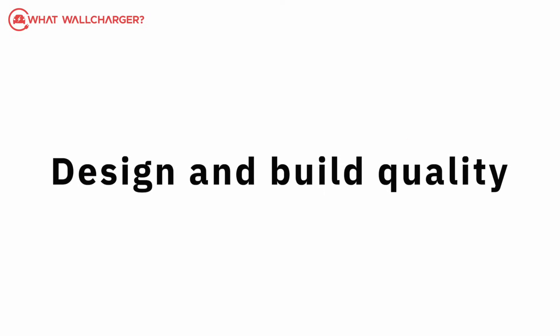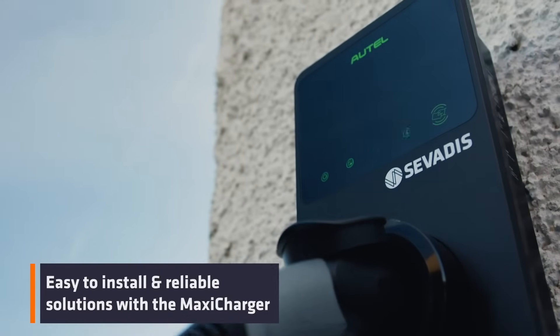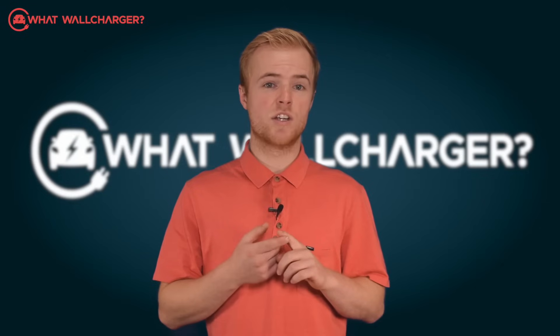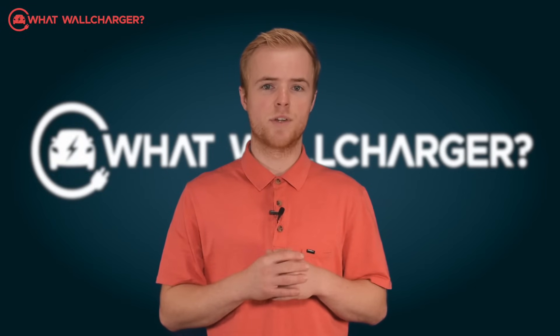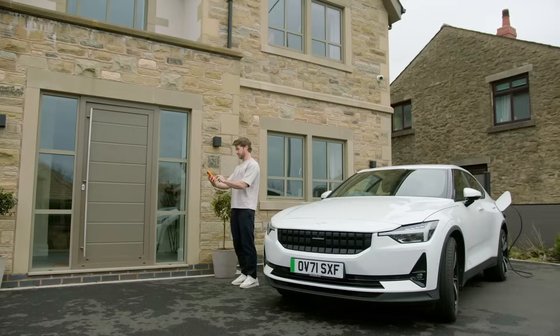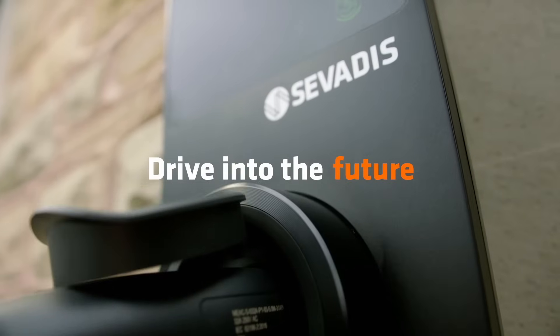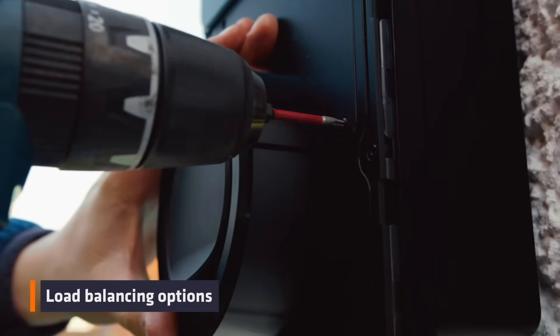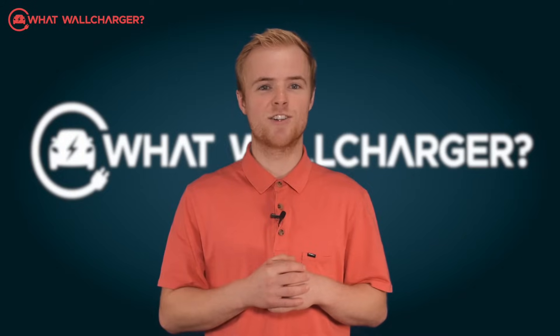Design and build quality. The charge status on the front of the unit does set it apart — it details the status of your charge, what the range is, and the scheduled charge, so you don't have to look in the app for a quick update. It's unique in that sense and everything is clear and easy to use. There's no fuss with this charger. The materials used are of high quality and you can either fit it onto a wall or put it onto a pedestal, which will give you greater flexibility for the location of your charger.